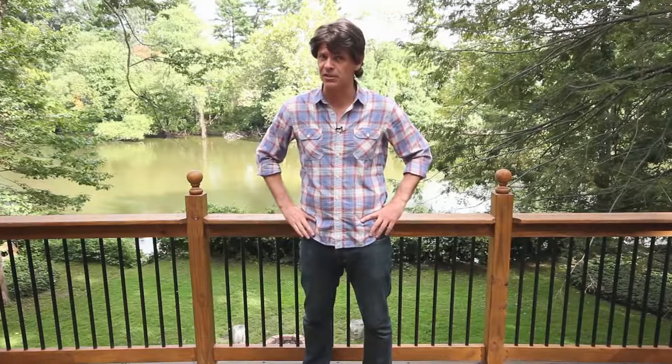I'll often have 20 to 30 people on my dick at once. That can really wear your dick out, causing dick splinters and discolouration. But with Schaefer's dick sealant, my dick stays a nice golden brown colour. Who wouldn't want a golden dick?